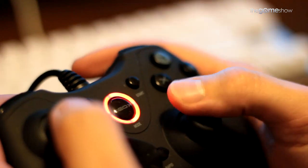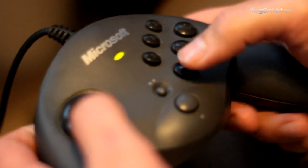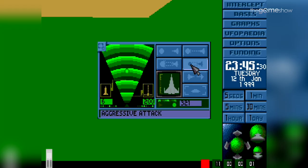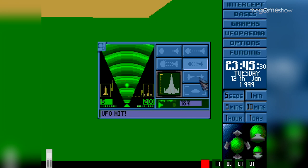Gamepad support is brilliant. I've tried every USB controller I could find, including the awesome Jab NES pad from Retro Fighters — everything works with this thing. There's also a virtual keyboard and mouse, so everything can be controlled from a joypad, though it's just a little bit dodgy in honesty.